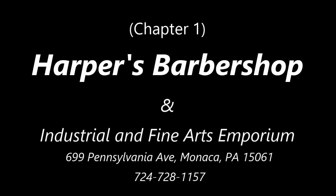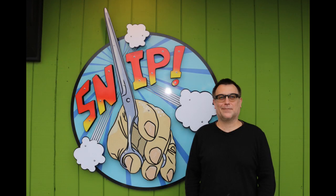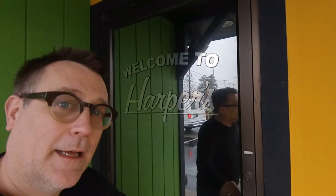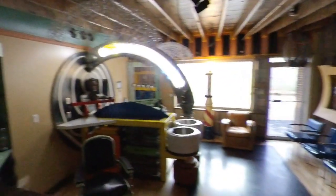I'm ready. I'm going to turn all my lights off and then just kind of walk in. This is on, you don't have to worry about it. All right, Gary. Thank you. See you in a little bit. Hi there. Hey, welcome to Harper's Barbershop. Come on inside. I'm going to go turn some lights on.